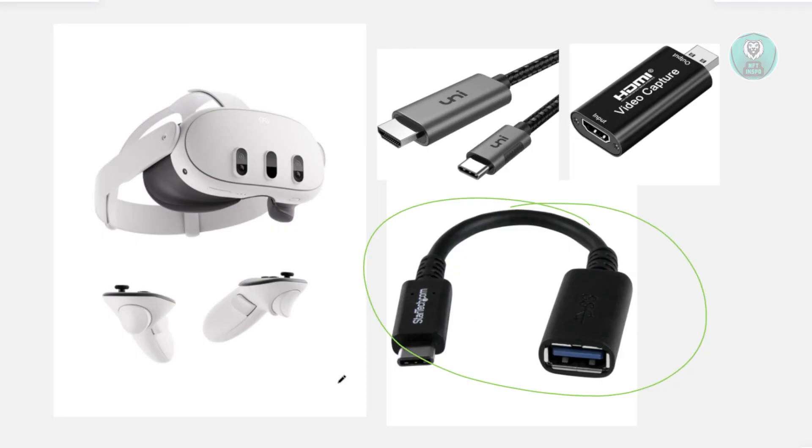Another method is to capture the iPad screen using a screen capture stick and connect the USB-C from the capture stick into your Quest 3. The Quest 3 has an official way of displaying captured video, so this might let you see the iPad screen directly in your headset.